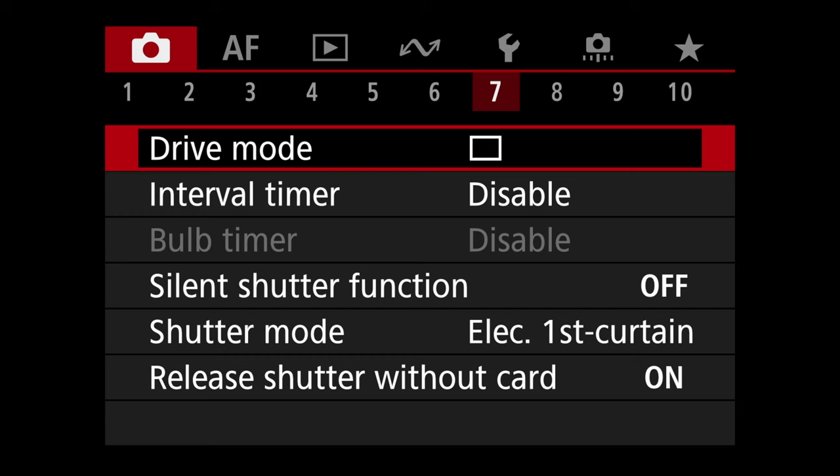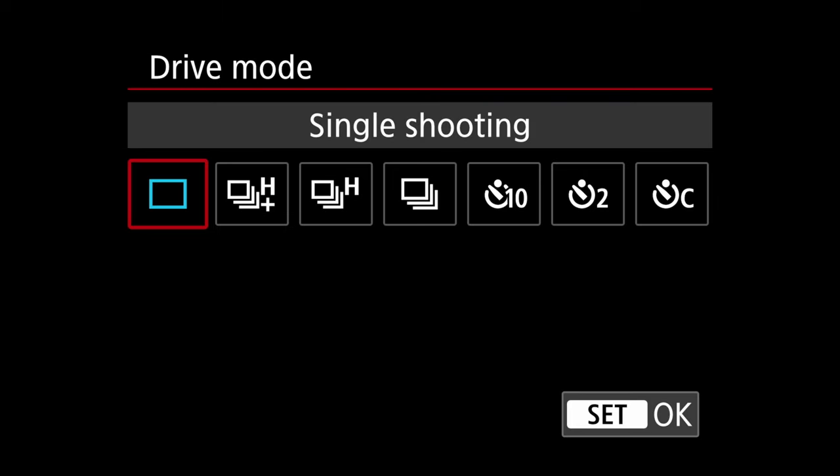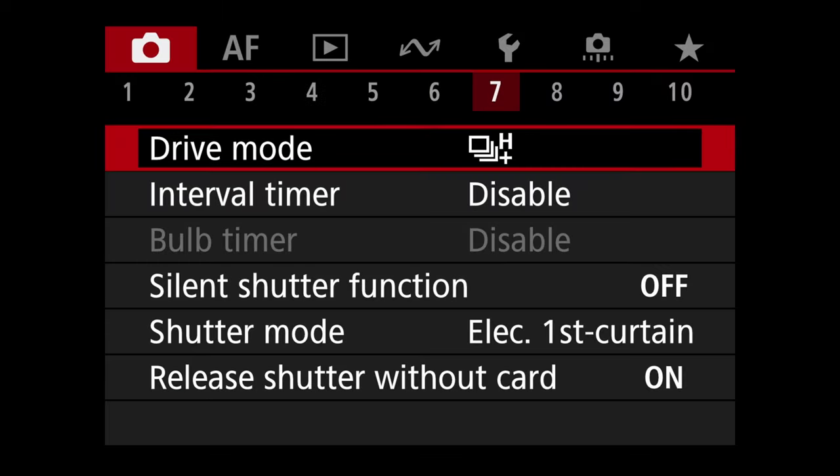On tab six you can set up multiple exposures for landscapes, or set RAW burst mode for pre-burst mode — I have a whole video on that linked in the description. They also have the new focus bracketing for the R6. Jump to tab seven and change the drive mode to H+, which gives us 40 frames per second.